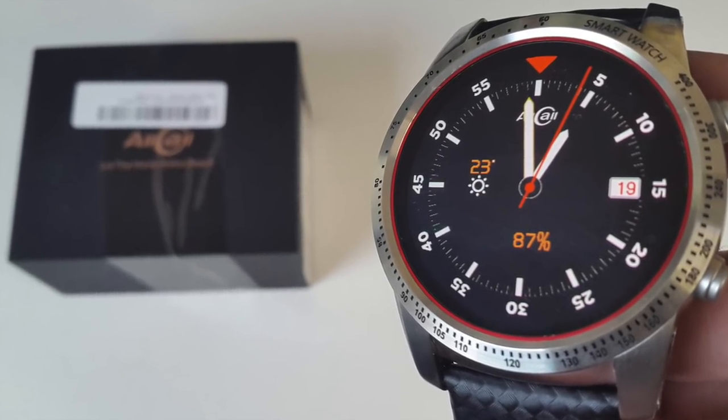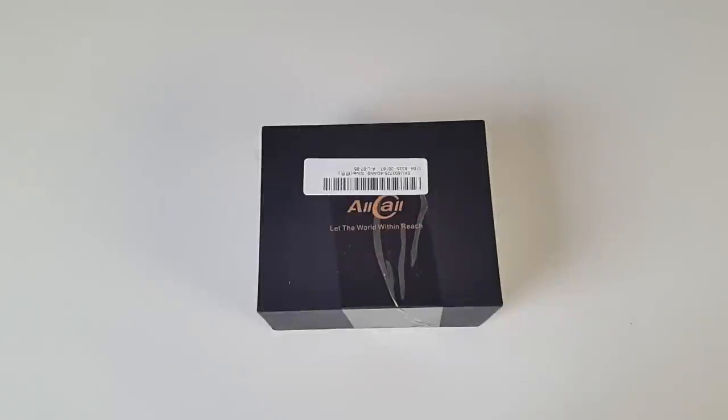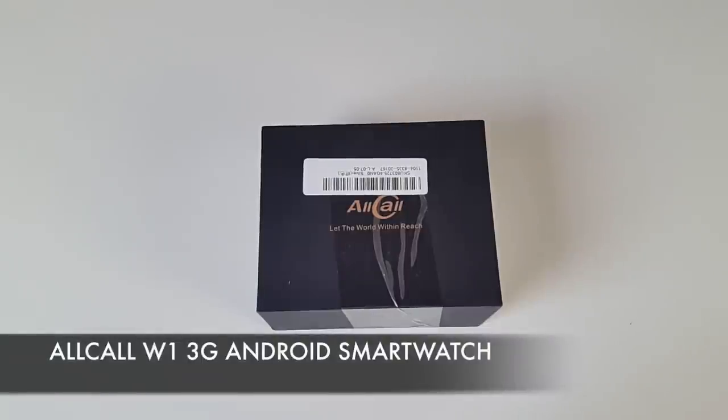What's up guys, Chiggs here from Chiggs Tech Reviews. Today I've got my hands on another powerful Android smartwatch, jam-packed with some great specs and features and is also capable of running full Android games and apps. So this is the Allcall W1 3G Android smartwatch.